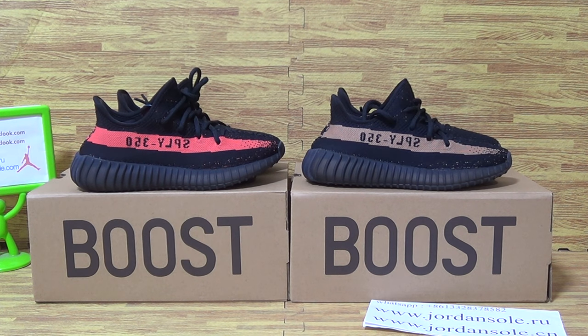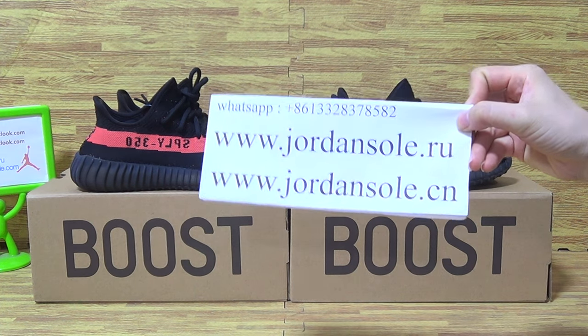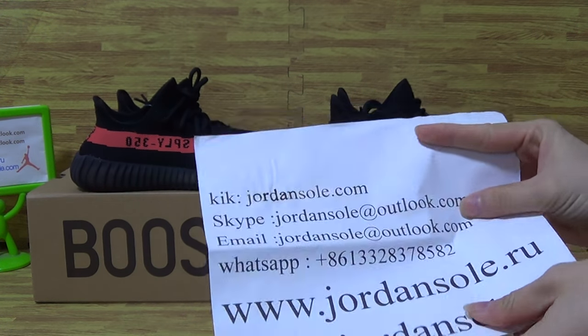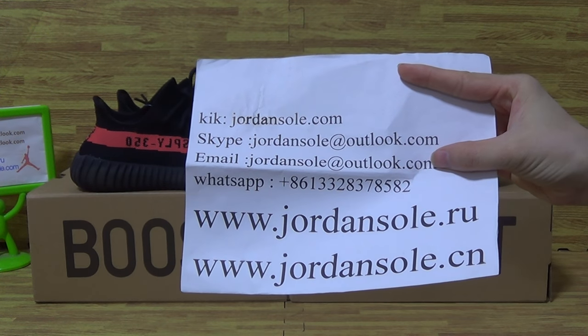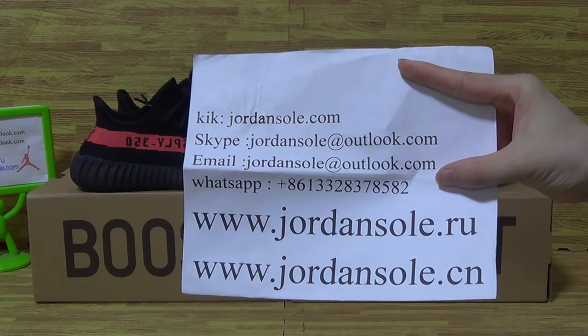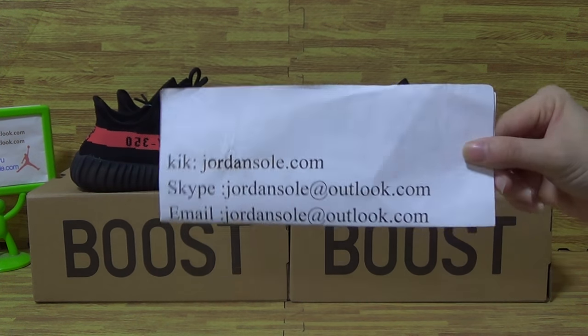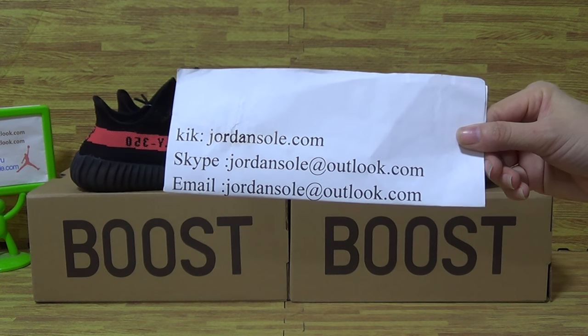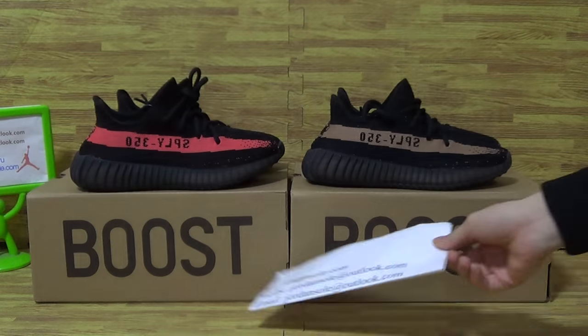Hi guys, welcome to Joanne Solo, it's Ella. I hope you guys like my reviews and subscribe to my channel. Today,